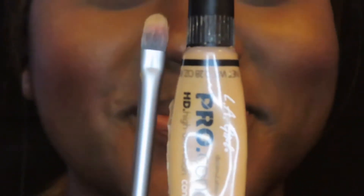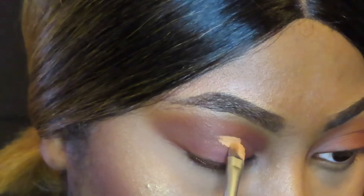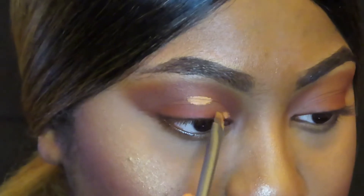Next I'm going in with my LA Pro Girl Concealer and I'm about to cut my crease.